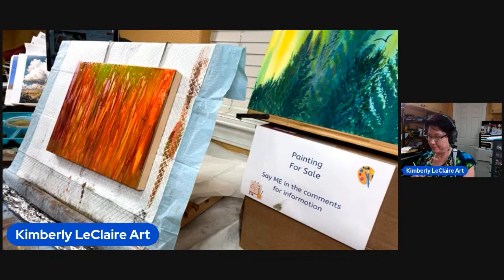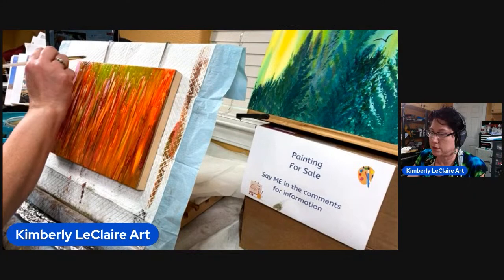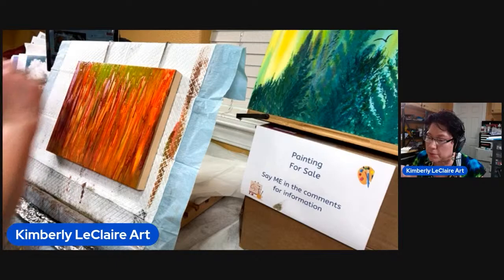I know what I want to do. I think we're going to kind of let that do what it wants to. I'm getting too much on — it's never going to dry, it's just going to be a mess.